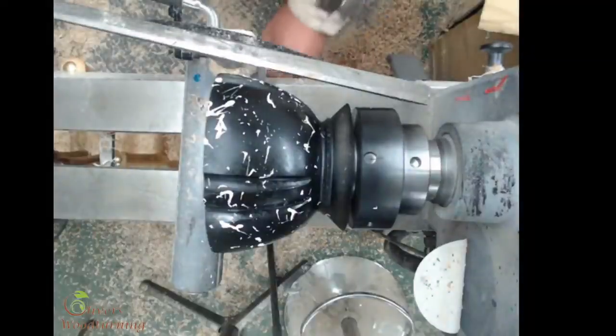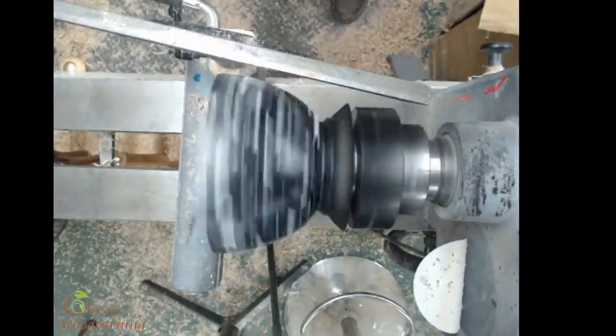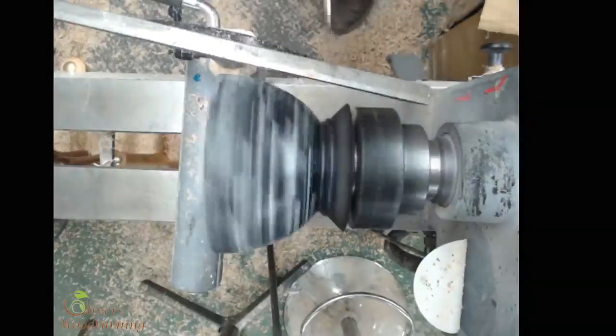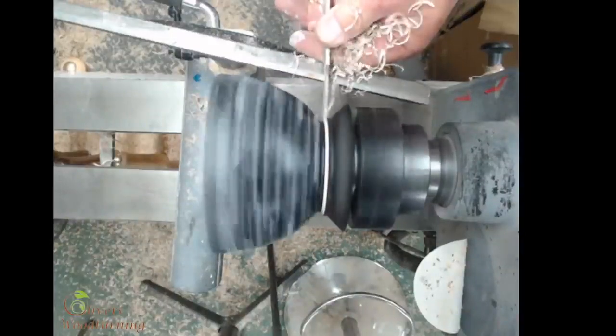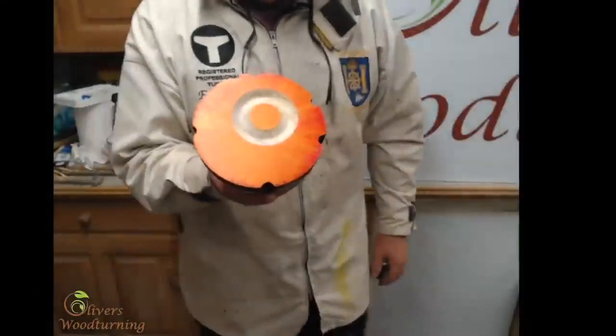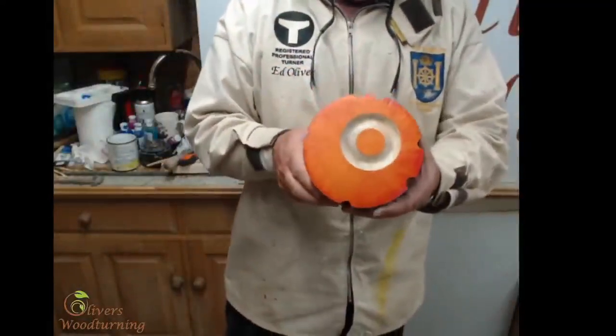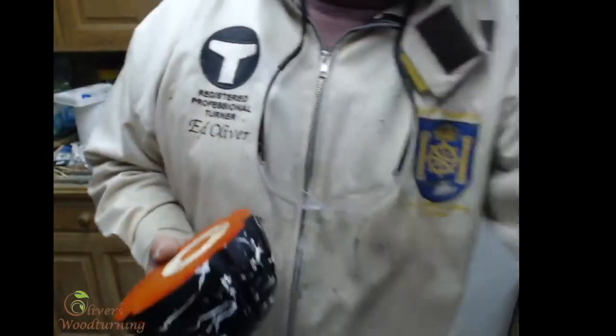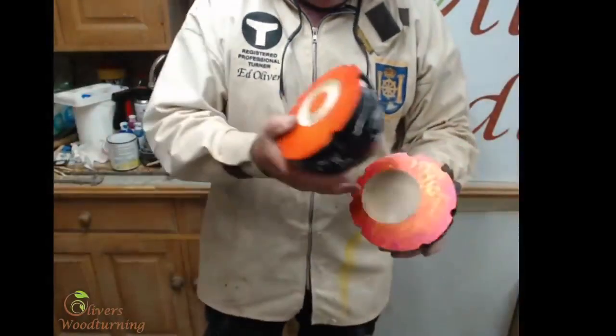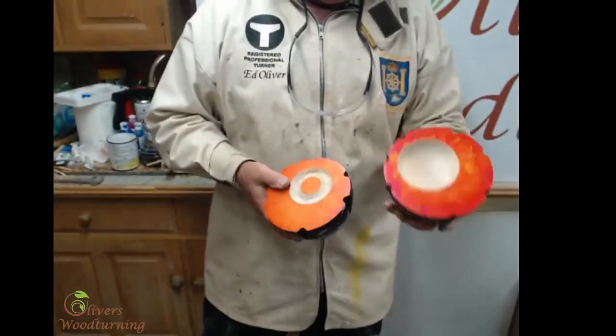I've just got my slim parting tool here and I'm just going to part off. There we have a little decorated off-center piece of art. It's not a bowl, is it? Here's one I did the other day for a test piece with a little bowl in it. You can do whatever you like with these things. Here we go!